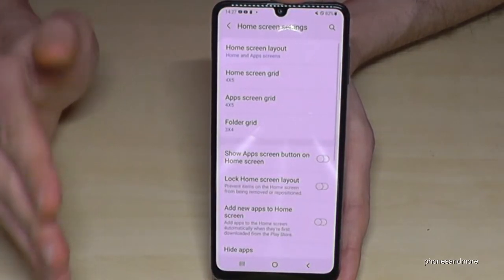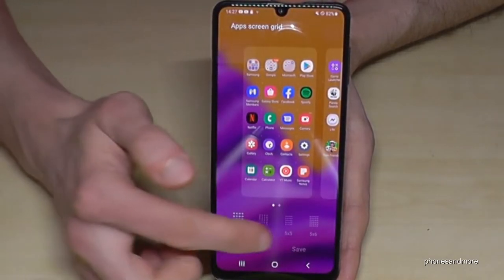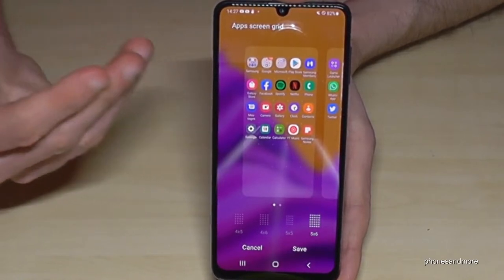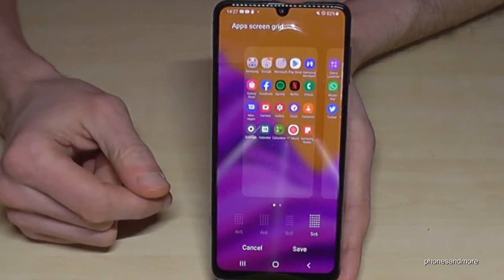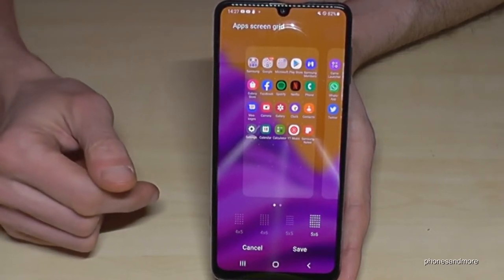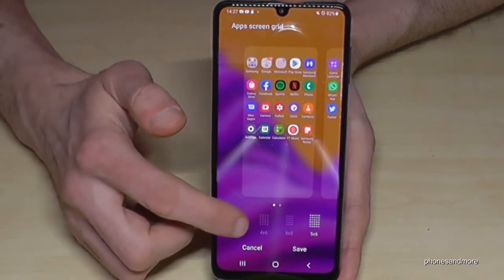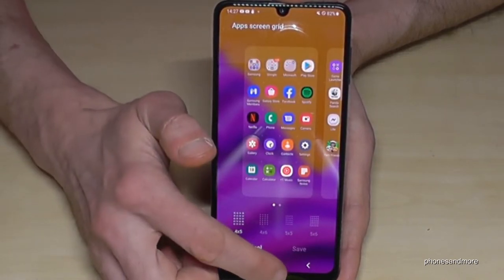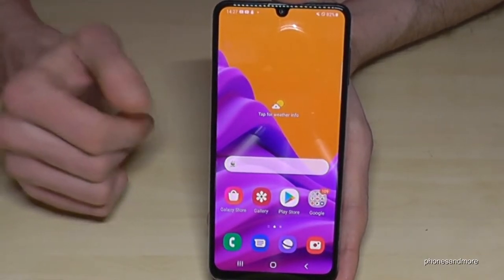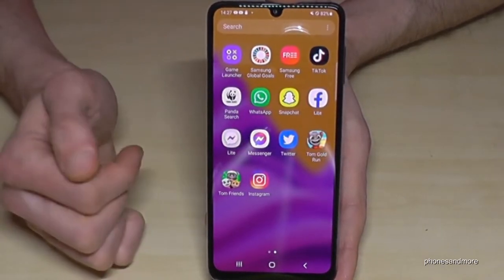The same thing you can do also with the App Screen Grid — you can set more apps per row. You can see there are much more apps in a row now, so you don't have too many pages. Of course the text and icons are smaller, but if your eyes are good enough, why not.